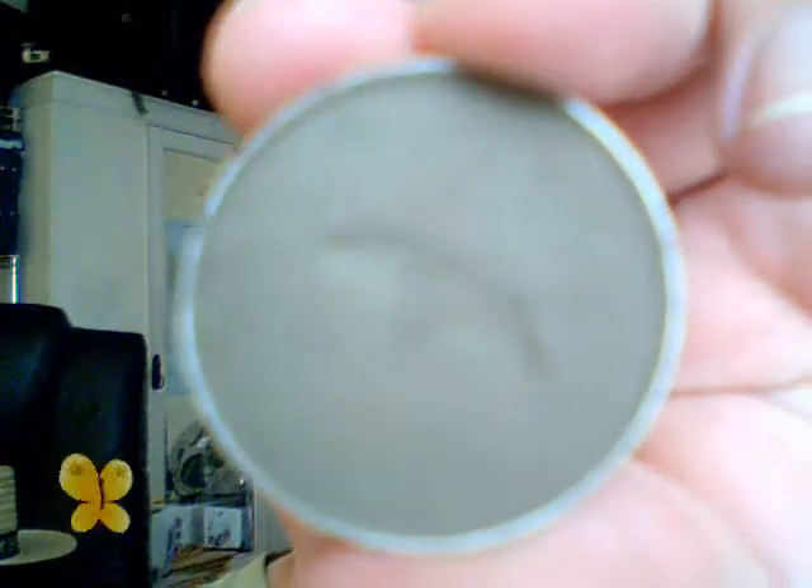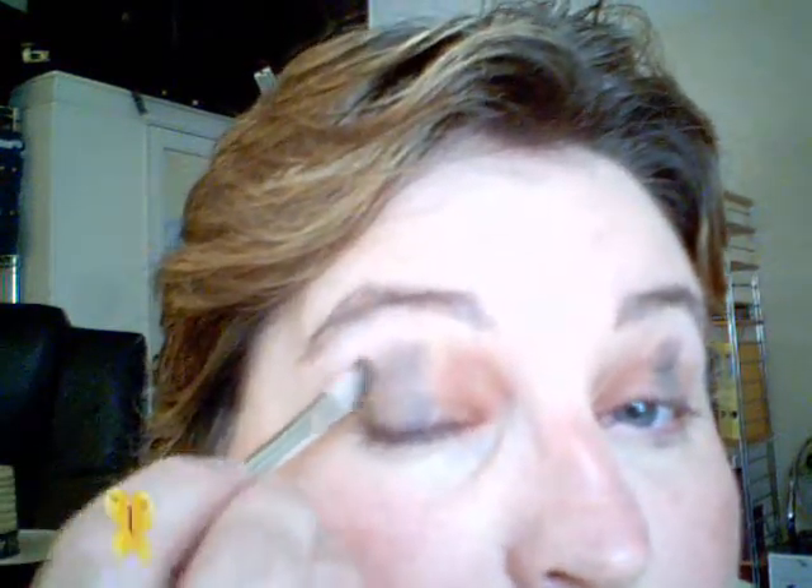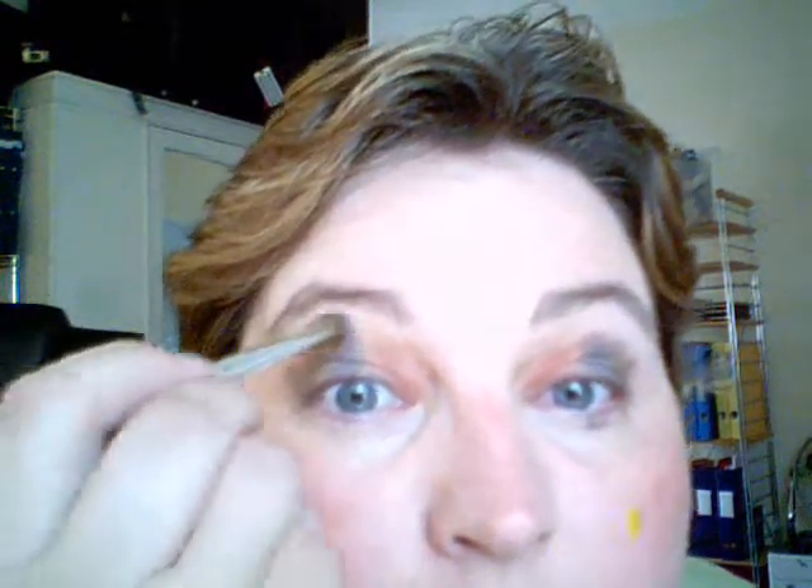Cactus green. Put it on the last third of the eye. The blender brush. Go once more into Glacier ice. Top up.